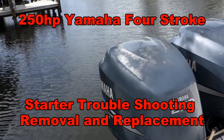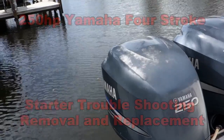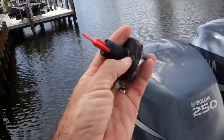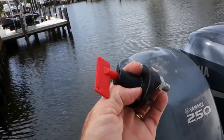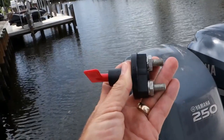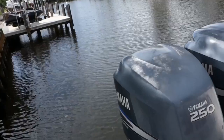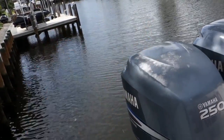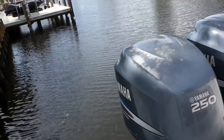Before we start the starter motor removal and replacement, I want to make a point. This starter motor was removed from the engine and bench tested just fine. The problem turned out to be a switch — the internal components of this enclosed switch were providing sufficient resistance to current flow that although it could engage the starter, it couldn't turn it over. Prior to removing and replacing a starter or bench testing, you might want to bypass all switches to a battery that you know is good.